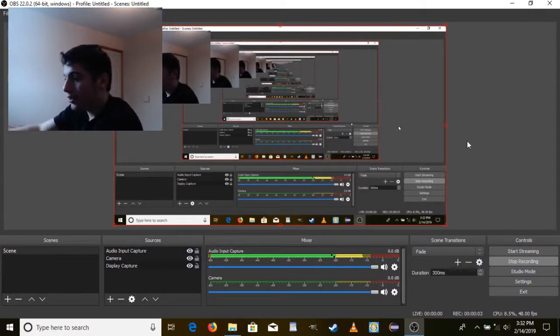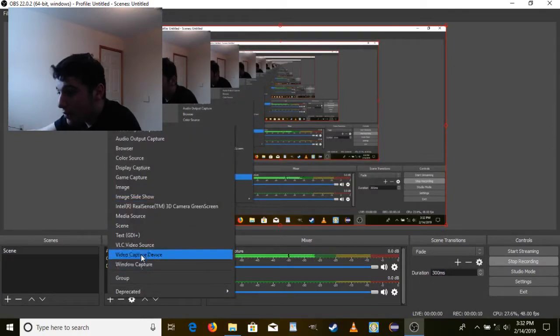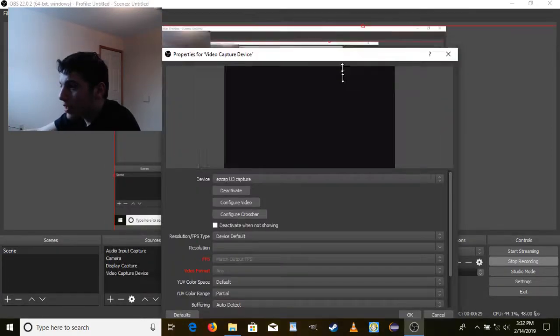So here's what you're going to do. When you have your capture card connected to your program, you're then going to click 'Add Video Capture Device,' but I won't show anything right now.